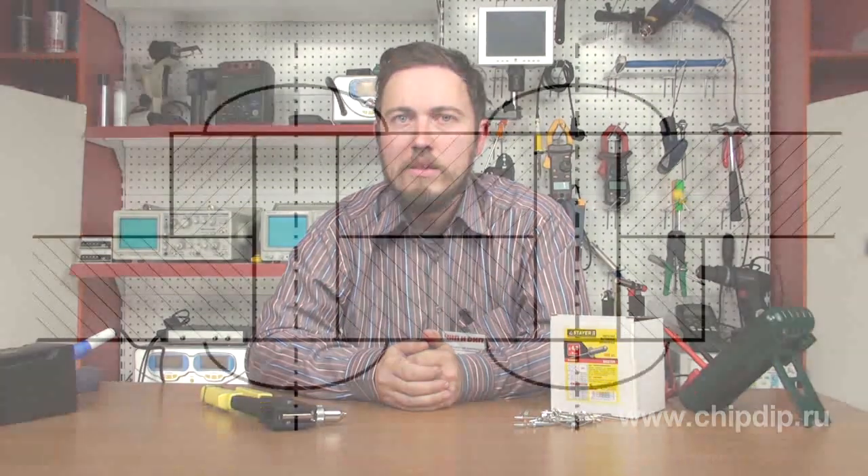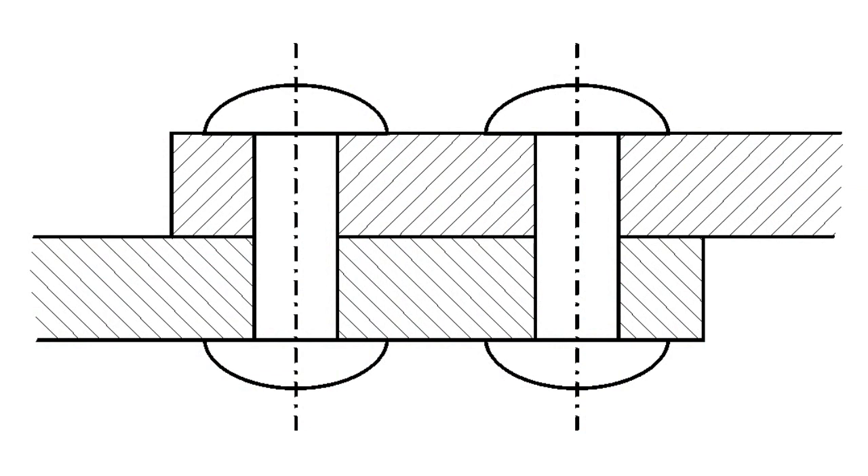Riveting hammers are tools designed for connecting two parts. The thickness of the two parts together can be up to 10 mm. They are connected with specially designed rivets. Rivet connections are non-separable — adjoining holes of the two parts are filled with metal. This is how they are connected.